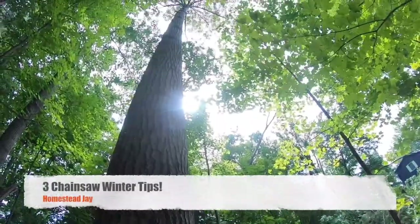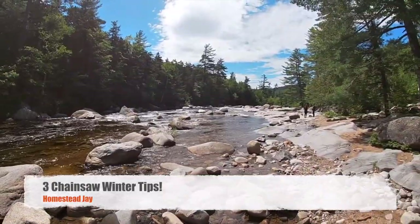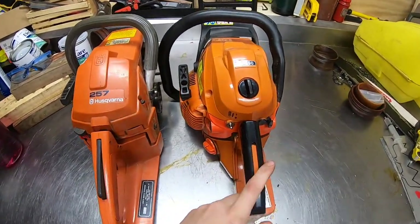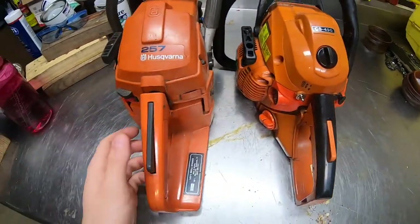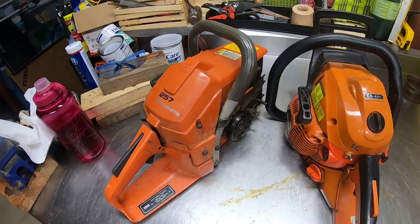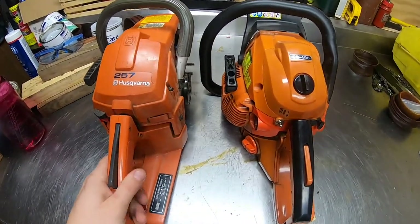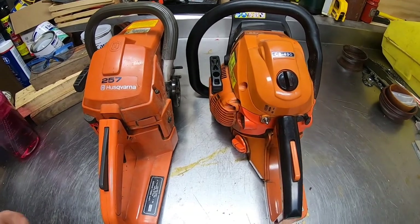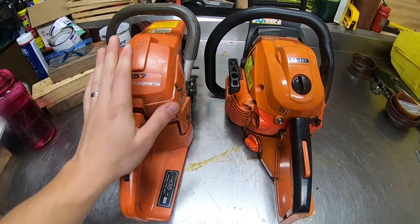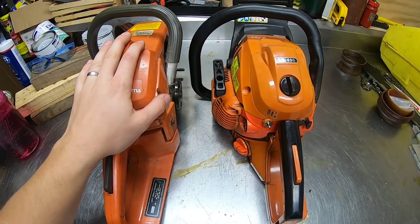These are my saws — this is my Echo CS-490 and then this is my big girl, my 257, a 20-year-old Husqvarna that we got running a few videos back. I cut firewood all year long. The cool thing about my property is in the winter time it's easier to get to certain areas because the ground is harder. I'm gonna cover three tips to make your chainsaw run the best in the winter time.